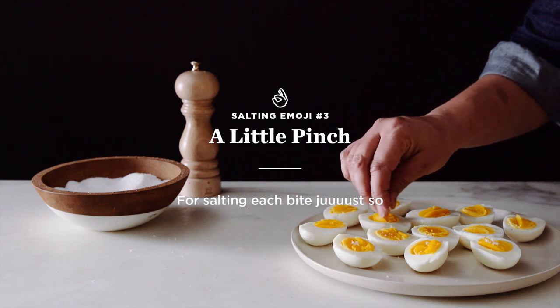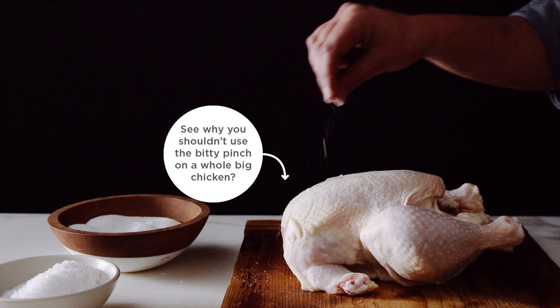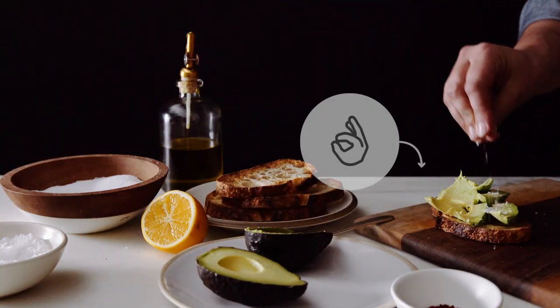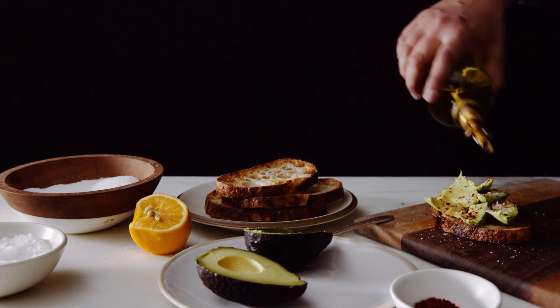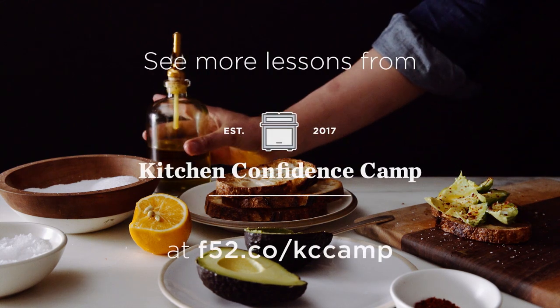The pinch of salt is sort of like the finishing touch. It would be kind of insane to try and season a whole chicken with the pinch. I love using flaky salt like Maldon salt for this — it's perfect for putting a little bit of salt on a hard-cooked egg or over avocado toast. Anything where you just need a little spot-check salt, that's where you use the pinch.